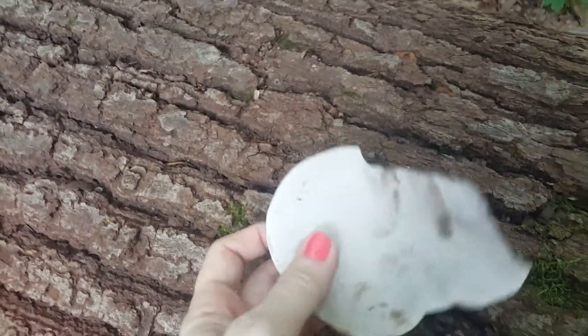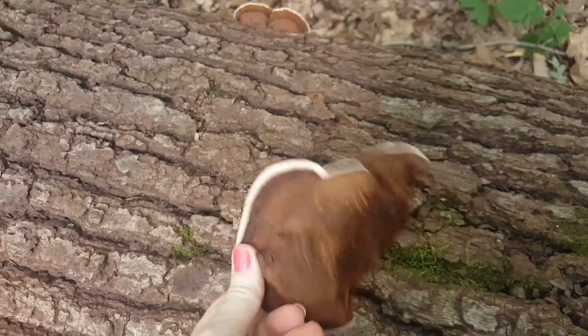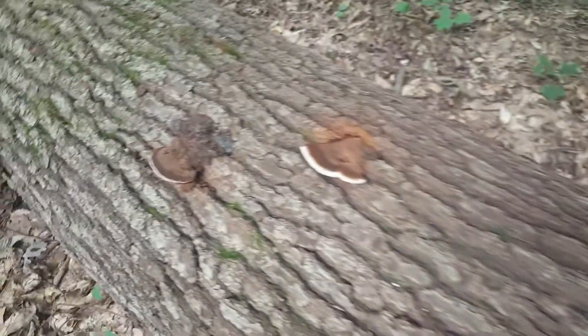Really cool mushroom. This one we got off with a knife, and the back side is pure white. I'll try drawing on it when I get home. Very, very cool mushroom fungus.